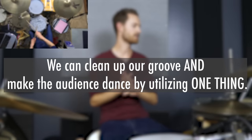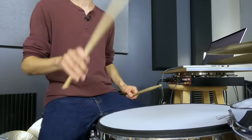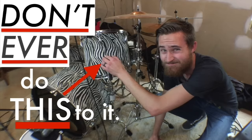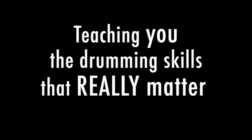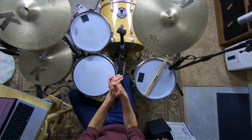We can clean up our groove and make the audience dance by utilizing one thing, one skill. I'll break this down for you today. Hey, welcome to the Non-Glamorous Drummer. I'm here to help you become the drummer other people want to jam with and have in their band. We do this by teaching you the non-glamorous core drumming skills to get you results faster.